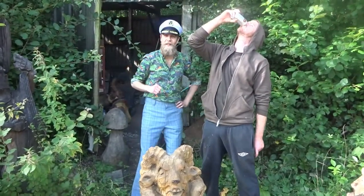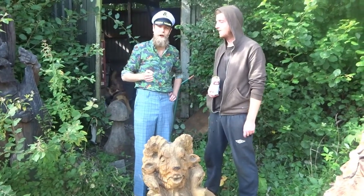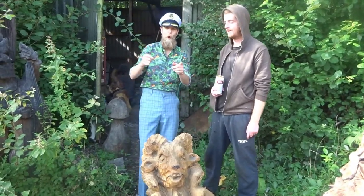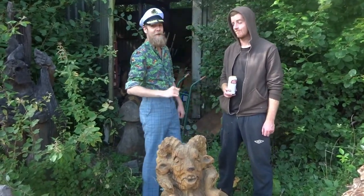That's right woodcarving enthusiasts! On this extra special edition of How to Chainsaw Woodcarve, we're going to be teaching you all about how to make a spooky skull. Whether you want to spice up your Halloween parties, or impress that girl from work who calls herself Raven and wears black lipstick all the time, we've got you covered right here. So, let's get started!